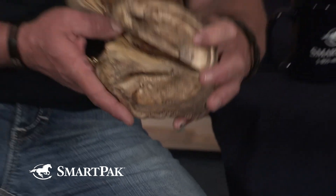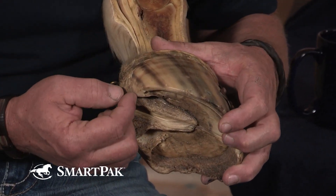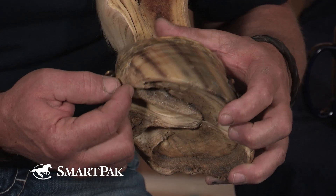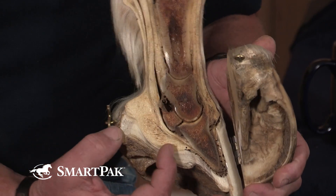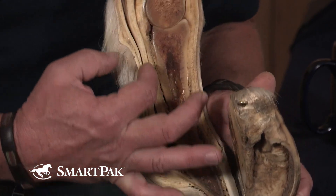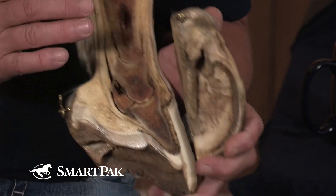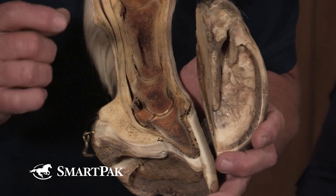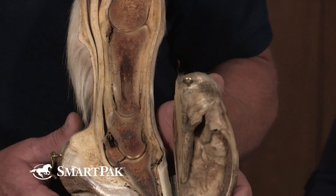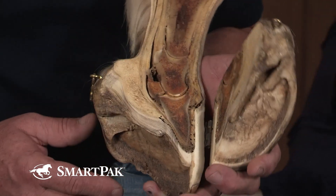Whereas on the trim side, that heel has been brought back, it's made functional, and if you follow that up, it's coming right up through the digital cushion and these soft tissues, and it allows everything to dissipate appropriately and not hit these points of articulation and create joint problems and disruption that you find otherwise.